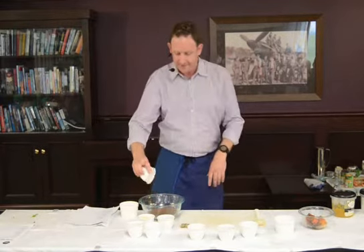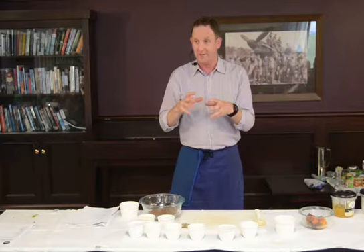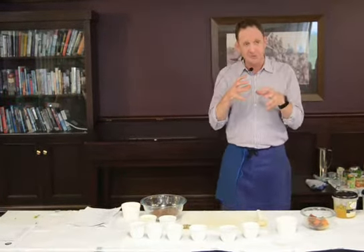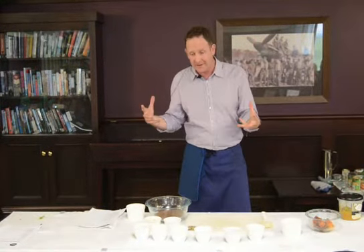Linseeds. The chia seeds and the linseeds are going to bind the crackers together, if you haven't used those seeds before. When you add some liquid to them, they get really kind of gluggy and sticky, and that's actually what binds everything together. So we don't need to add anything else.